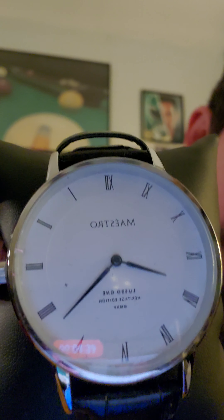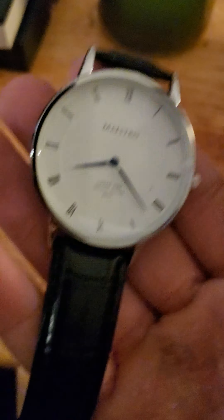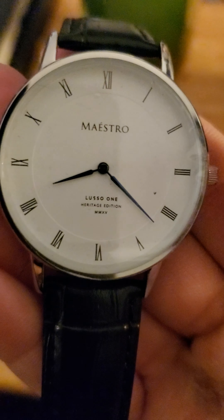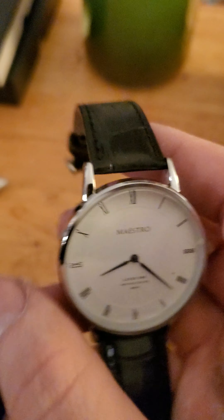We got this beauty right here — bringing you in for a nice close look. It's got a leather band. Let's take it off the pillow for now. It's even got its own little — let me bring you in for a closer look. It would be a great idea if I was holding it right side up, wouldn't it? Beautiful face. Love the Roman numerals. Love the simplicity of it.